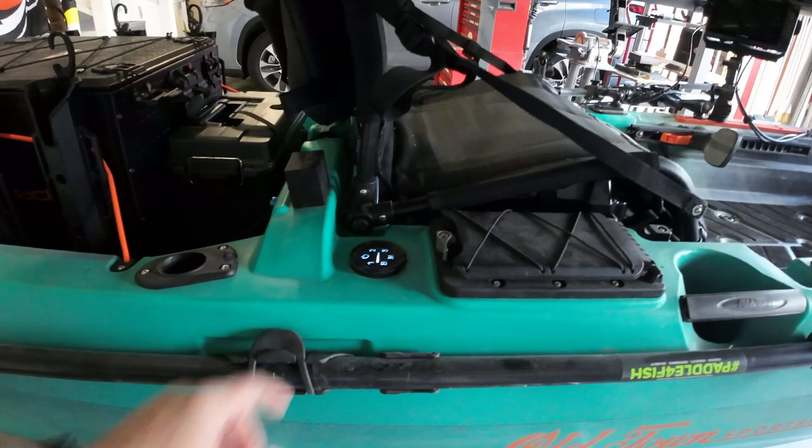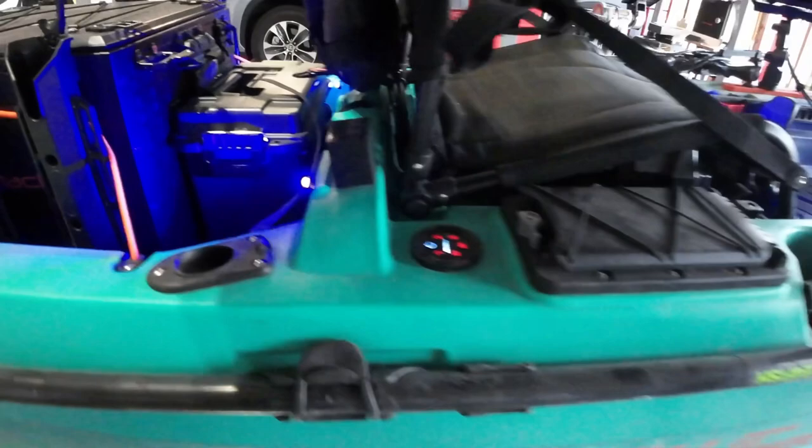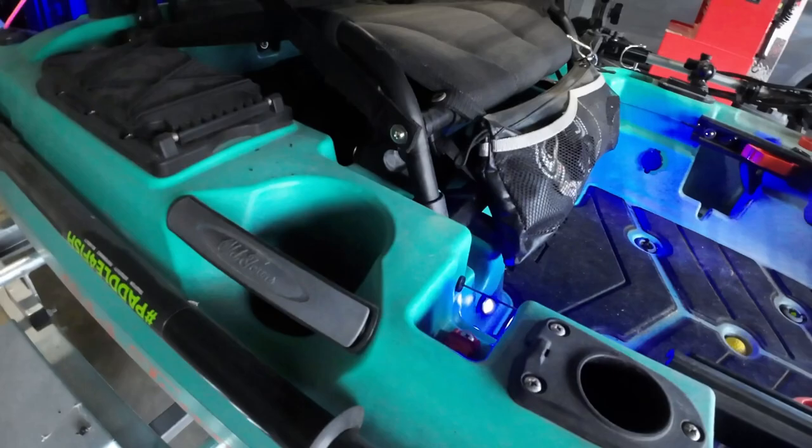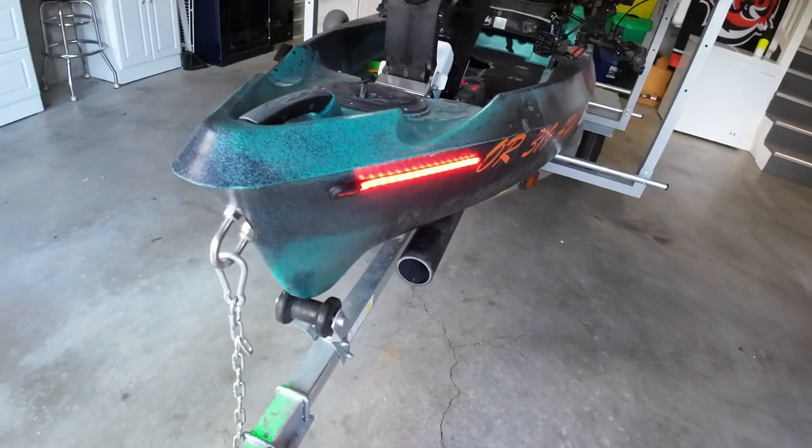I also have two auxiliary ports I'll show in a bit. Lighting everything up — you can see the midship lights come on, two lights back here and two lights up front. For the bow navigation lights, the right side has green and the left side has red, so those are properly wired up.